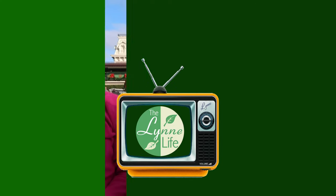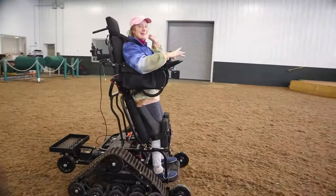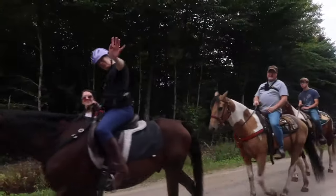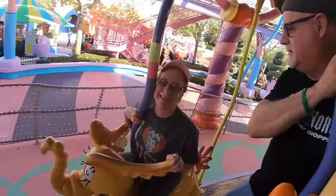Do you have hornets and wasps that you want to get rid of? I might have the solution: a homemade wasp and hornet trap that doesn't attract honeybees. So we're going to make one today. My name is Jonathan and I'm a caregiver for my wife Lynn, who has a permanent brain injury. Things are different now, but we're doing the best that we can. Join us as we experience the Lynn life.